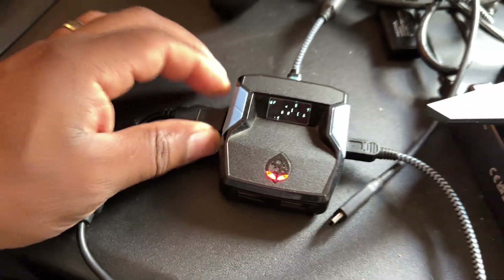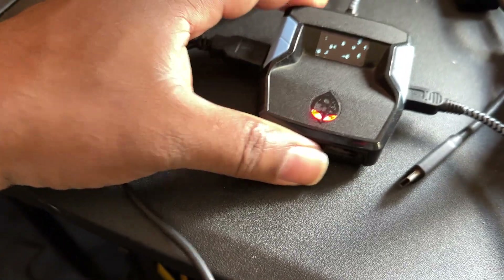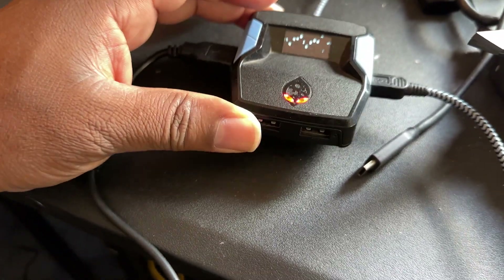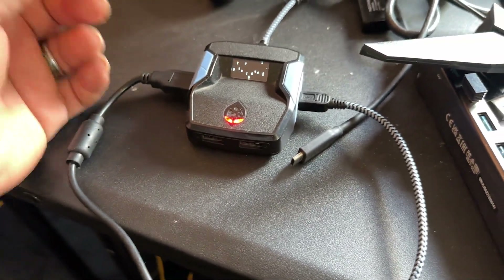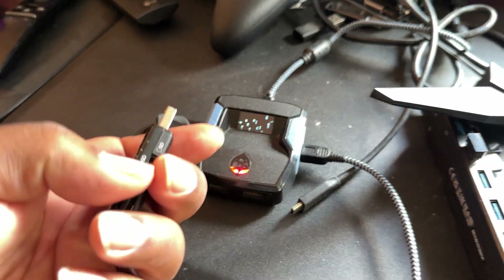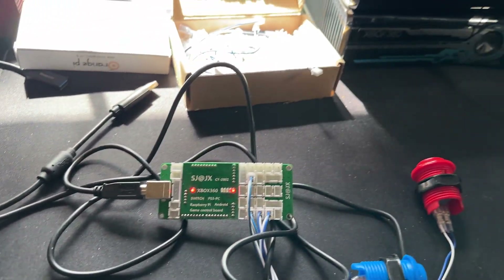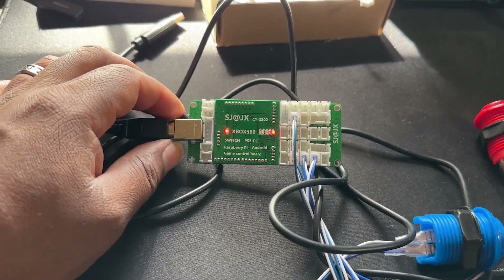If you guys have watched my Cronus Zen and Cronus Max videos, you have to plug in a controller inside the Cronus Max or Cronus Zen to authenticate the device, and then plug in something else if you want it to read. For example with the Cronus Max, you have to plug the original controller directly into the unit and then plug in the other device in order to authenticate it.